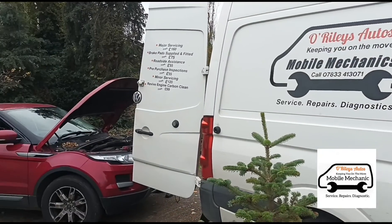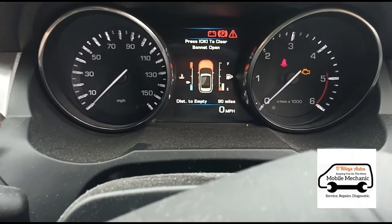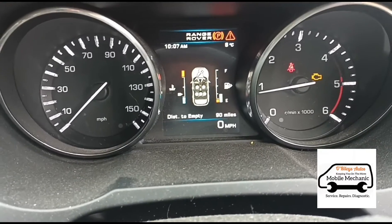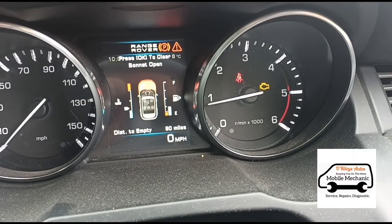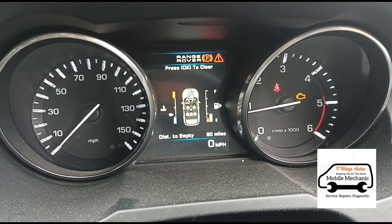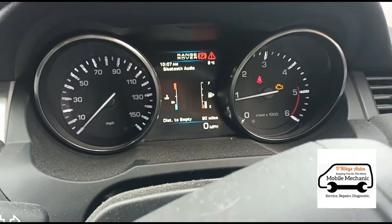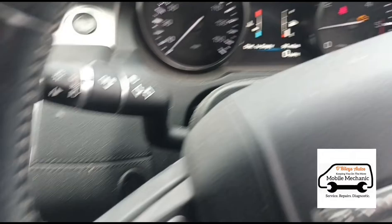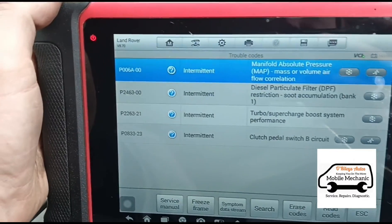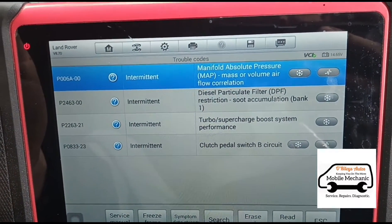Hello, it's Jimmy here at O'Reilly's, just come to look at a Range Rover Evoque. Inside this car, if we start it up, we've got restricted performance and the engine management light is on. We've just run a diagnostic scan with a P006A code — manifold pressure correlation.